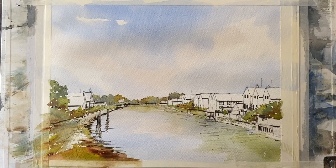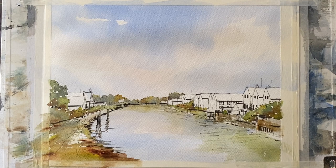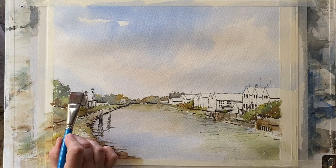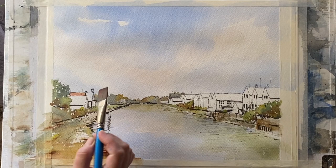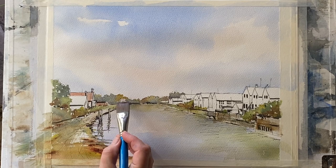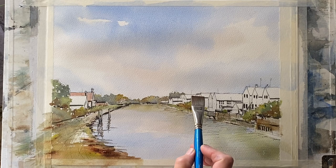The next thing I want to do is let that dry completely and then come back and put in the buildings. Once it's dry, I can put in my buildings using the flat brush, and I'm going to use light red, tempering it here and there with a bit of cobalt blue, maybe a bit of burnt sienna or burnt umber, just to change it up. I'll very quickly put in my roofs using the flat brush, then the small calligraphy brush for any areas that are too small for the flat brush.